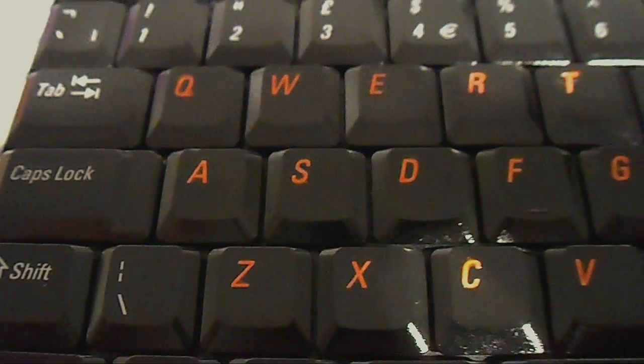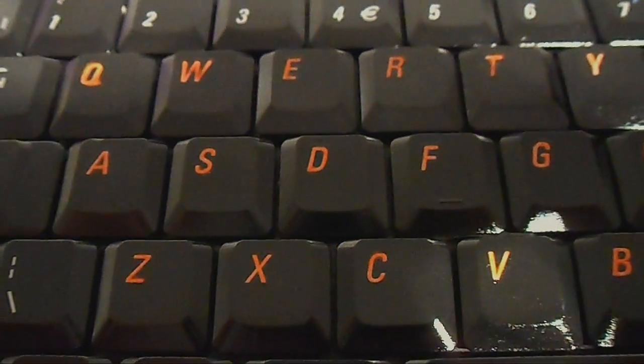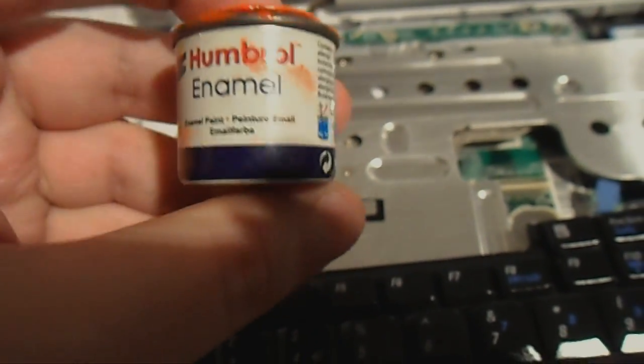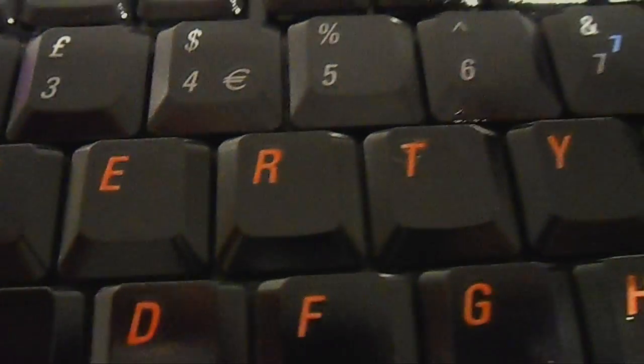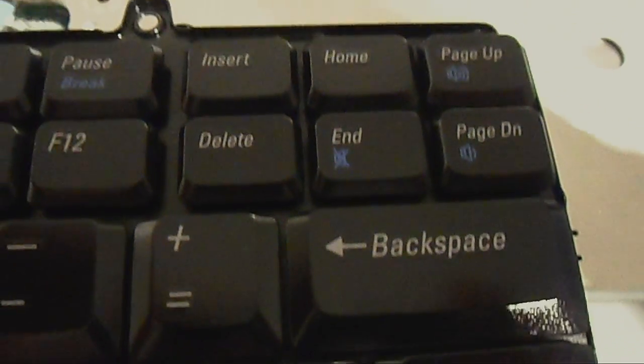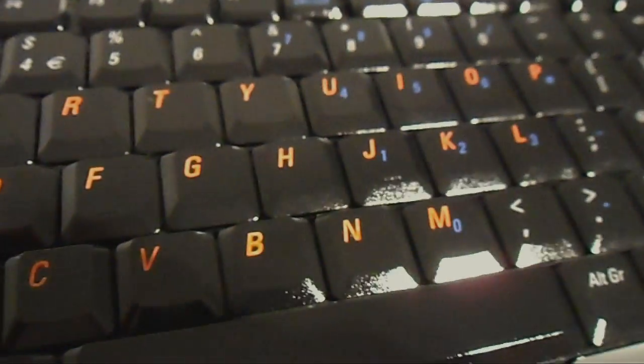I've made some cosmetic changes to the keyboard. I've painted the keys with the Humbrol enamel with a very fine brush, and I've used Humbrol enamel paint number 209, which is fluorescent orange, just on the letters and the escape key and the enter key and the arrows. I think it looks very nice. And I've gone over it with a clear high gloss lacquer, and the shine on it now is unbelievable — look at the shine on there.